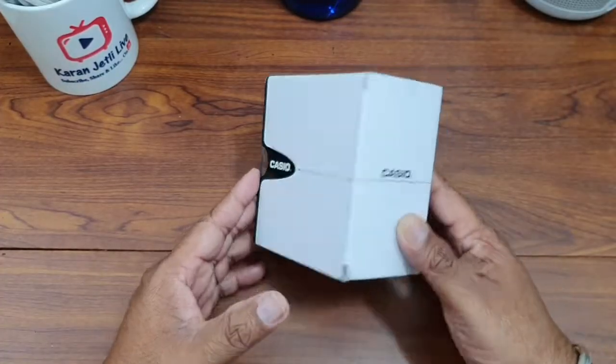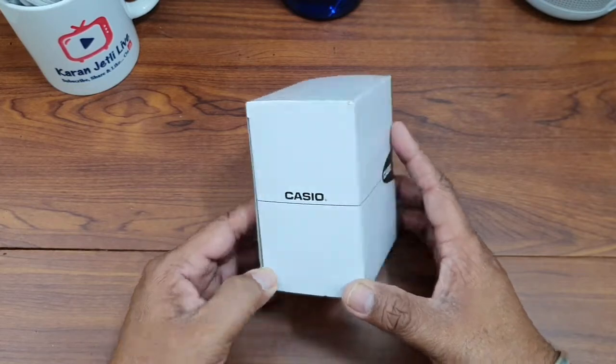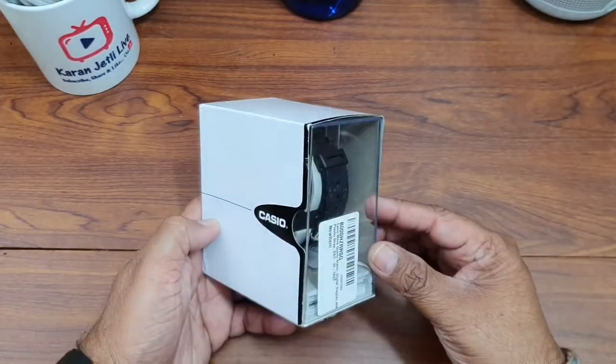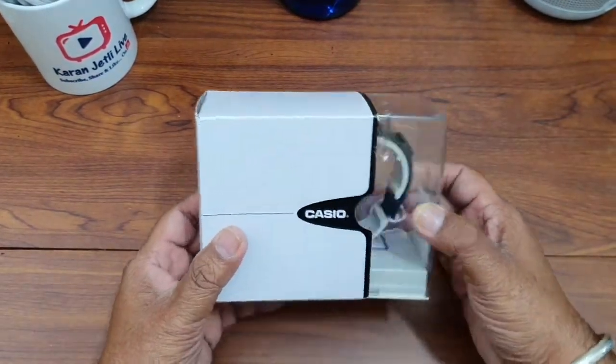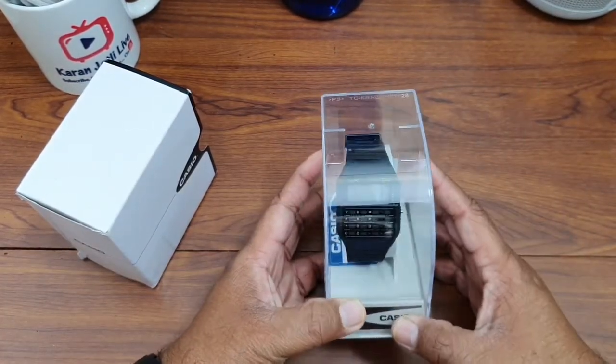Hi guys, welcome to my channel. Today we are going to unbox this — it's a Casio vintage youth watch with calculator. For your reference, the model number of this watch is CA53W-1.